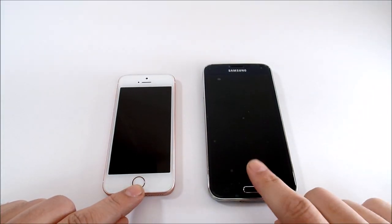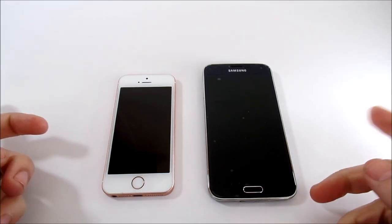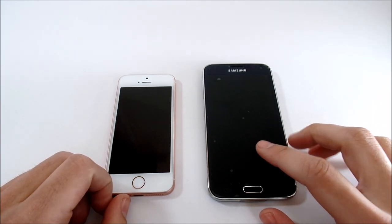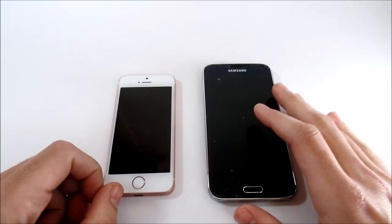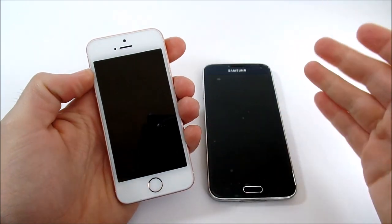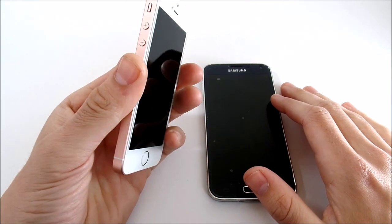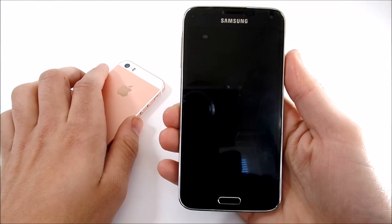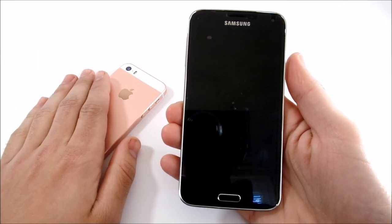Both have fingerprint scanners — the S5 has a swipe mechanism while the iPhone uses Touch ID where you just hold your finger. The iPhone has a better fingerprint scanner, although the S5 works pretty much 8 out of 10 times. The iPhone SE has a 1136x640 retina display — not even 720p HD — while the S5 has a 1080p full HD Super AMOLED screen with high contrast ratios, making it a very pleasing display.